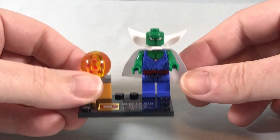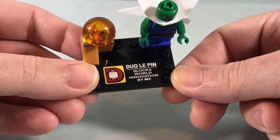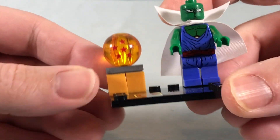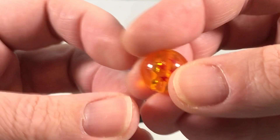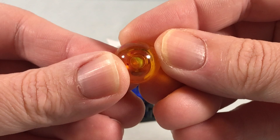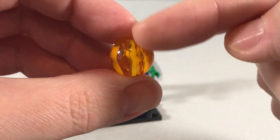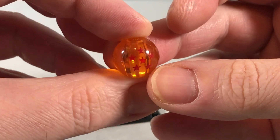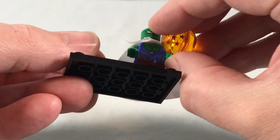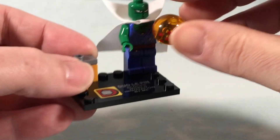Here is everything you get. You have the minifigure, a little stand, and the Dragon Ball which is actually pretty good — it's a translucent little orb with the six-star ball. You can see where it's hollow inside, which takes away a little bit from the stars. I wish they were a little more pronounced, but overall not bad. They are kind of comically large — like Namekian-size Dragon Balls — but the character can actually hold it, which is kind of cool.